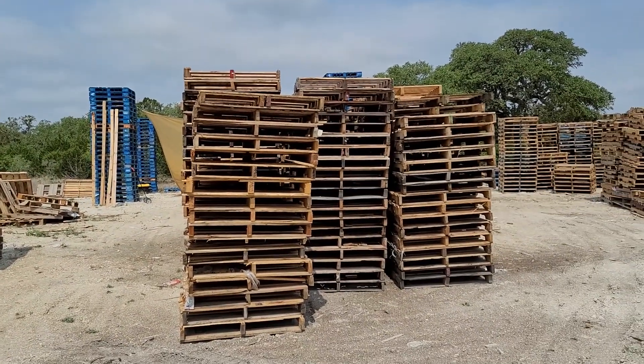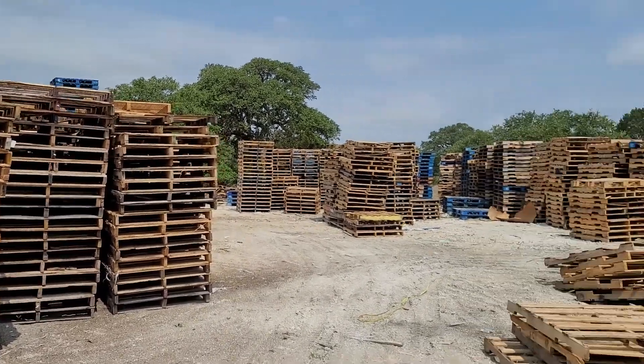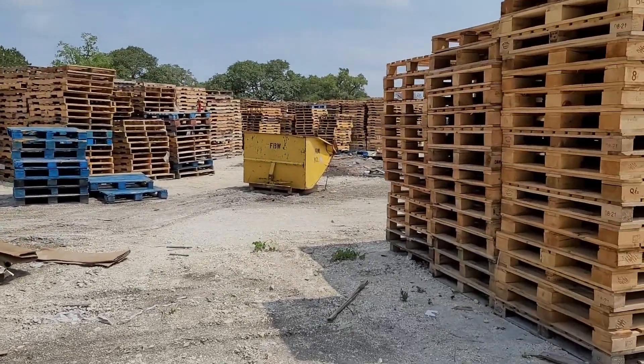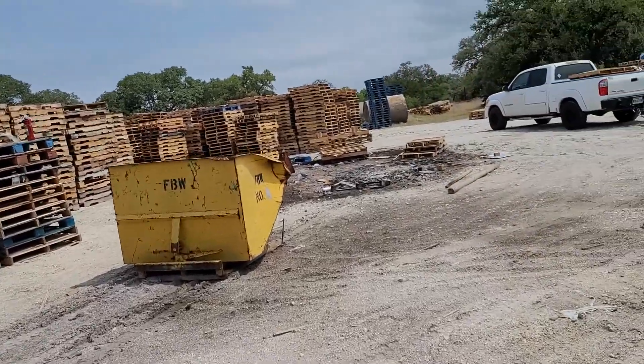It's a lot closer to our repair area, which is going to have a dismantler at some point in time, but not right now. And this is the end of the pile that needs to be repaired and sorted. Sounds like we finally got the forks out.